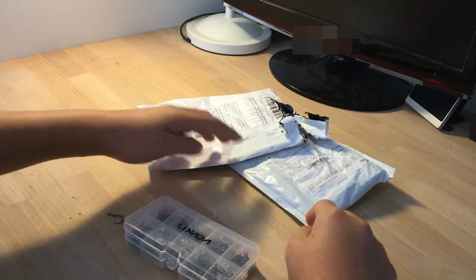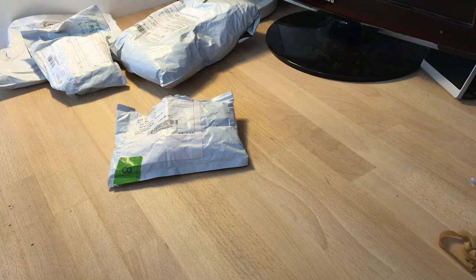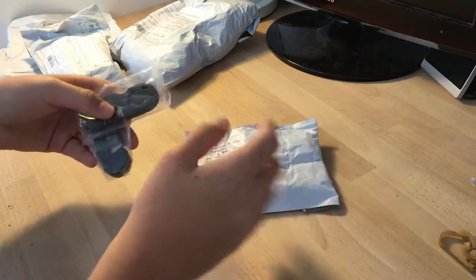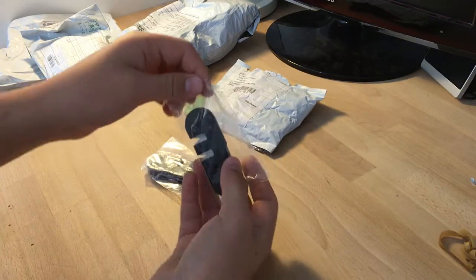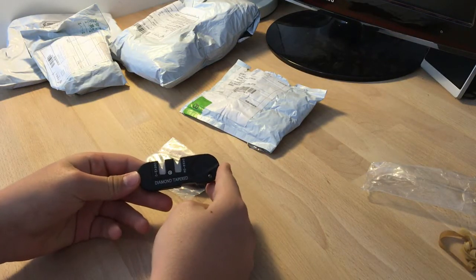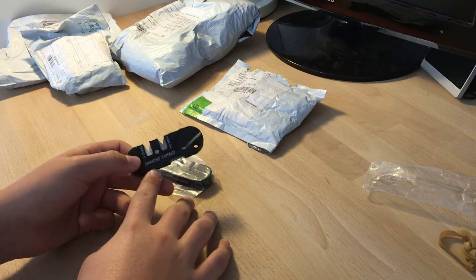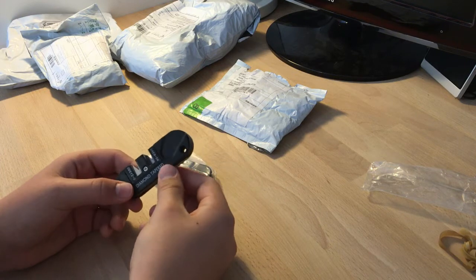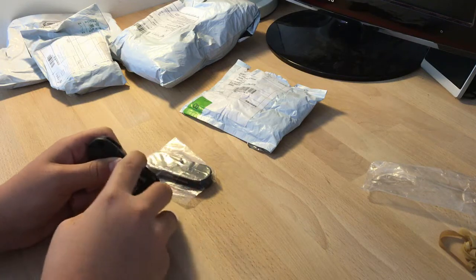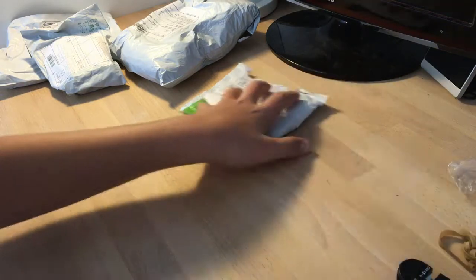I'm going to throw all the bags in the garbage and come back. The next item — let's open it up. We got here a sharpening pocket tool. It's got carbide and ceramic sharpening edges, and we got a slot here for a serrated knife.